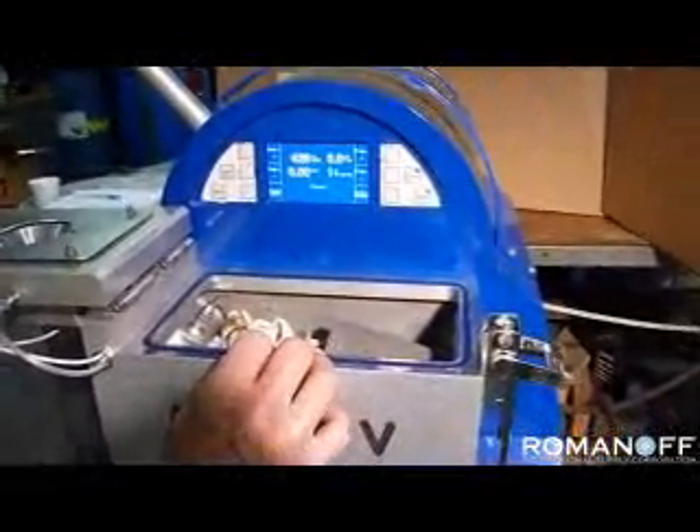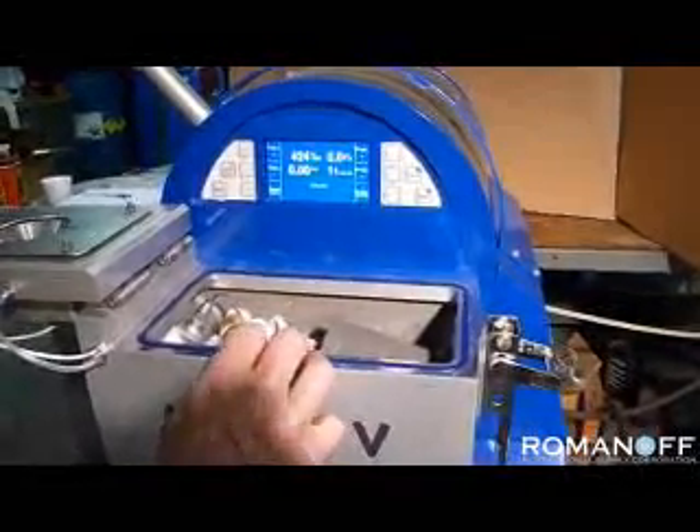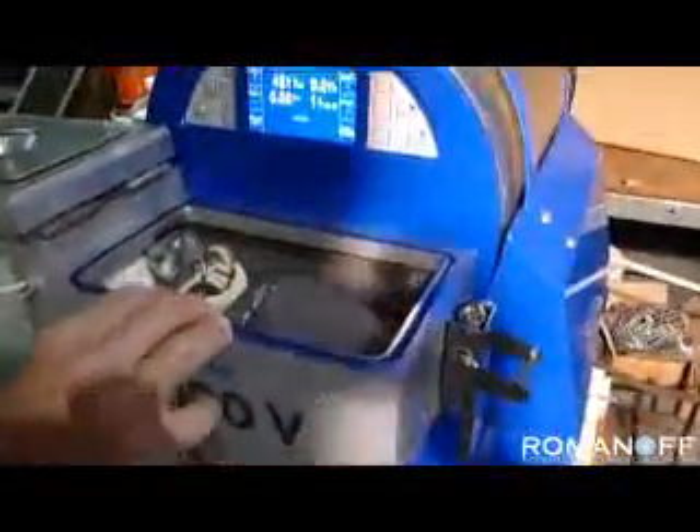It has 19 programs that you can select parameters from depending upon the type of metal that you're casting, the type of pieces that you're casting, whether they be thin, heavy pieces, or whatever. We've already programmed it for one particular set of parameters for casting silver.